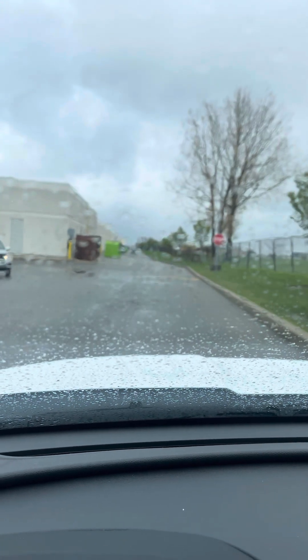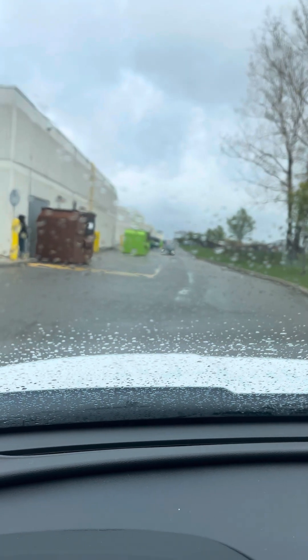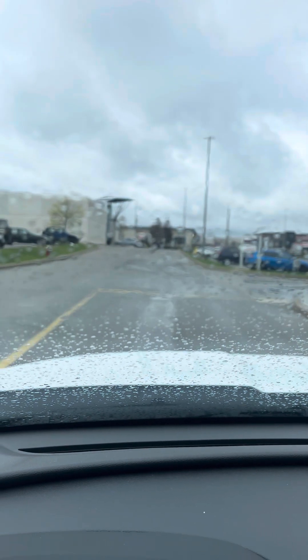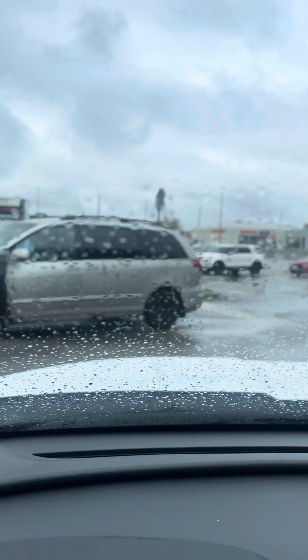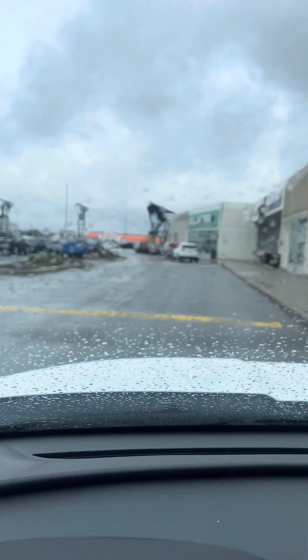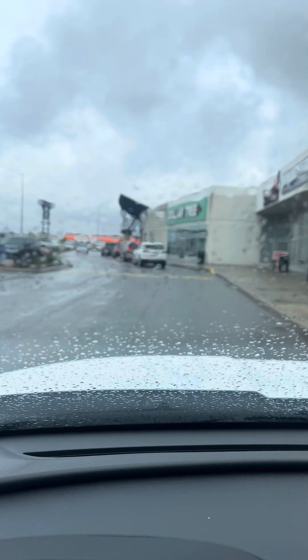At the stop sign in the plaza they are going to ask you to turn left, and it is an all-way stop — first come, first serve. Watch out for pedestrians at the plaza as they have right of way. There are also speed bumps here, so take it easy on the bumps.